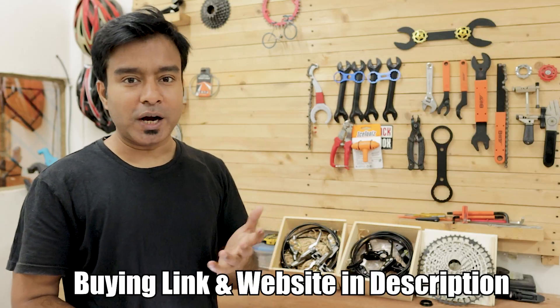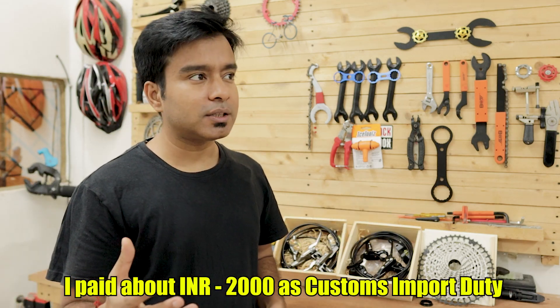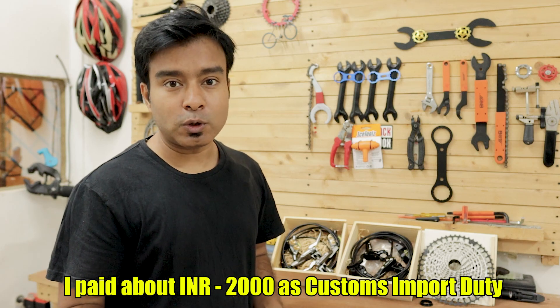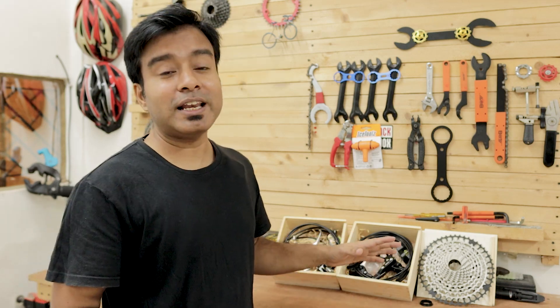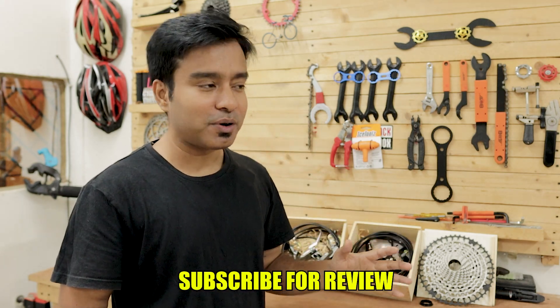I have provided their website — if you're interested in purchasing any of these, you can get in touch with them and buy. Regarding customs duty, it came to about 2000 rupees total, though in your case you may not have to pay custom duty or maybe not as much — I'm not sure. I'm definitely going to test out these components very soon with my trail bike, so make sure you are subscribed to this channel to check out that video. Until then, take care.